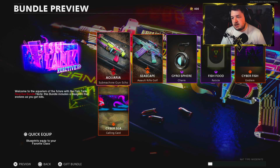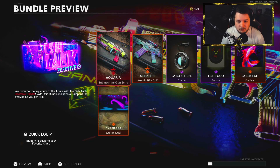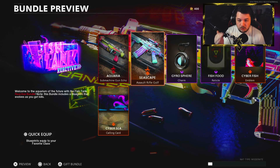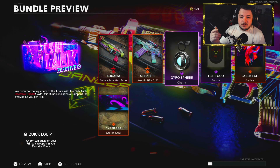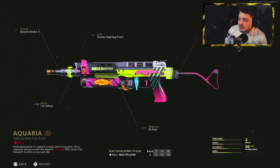So right here, Fish Tank Reactive Bundle. It is 1,600 COD points. You get this beautiful reactive Bullfrog, a very good-looking FARA blueprint as well, along with a weapon charm, reticle, emblem, and animated calling card. For the purpose of this video, we're going to be covering the reactive Bullfrog. We will be doing a FARA video later on today, so if you're interested in that, make sure you guys stay posted.